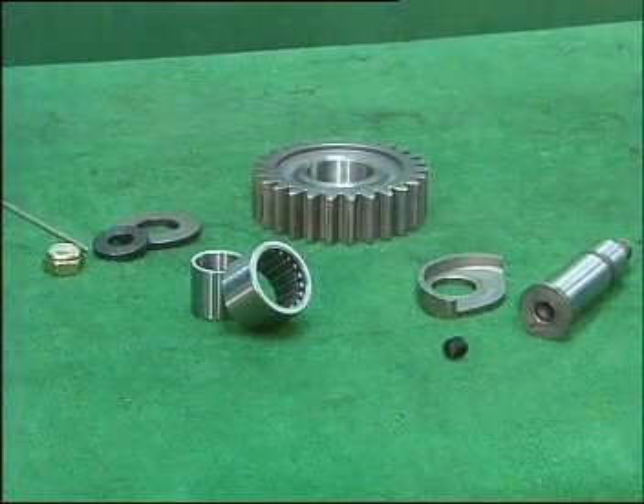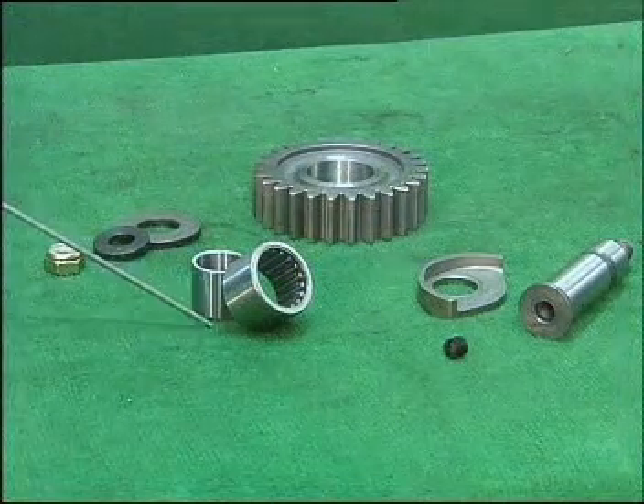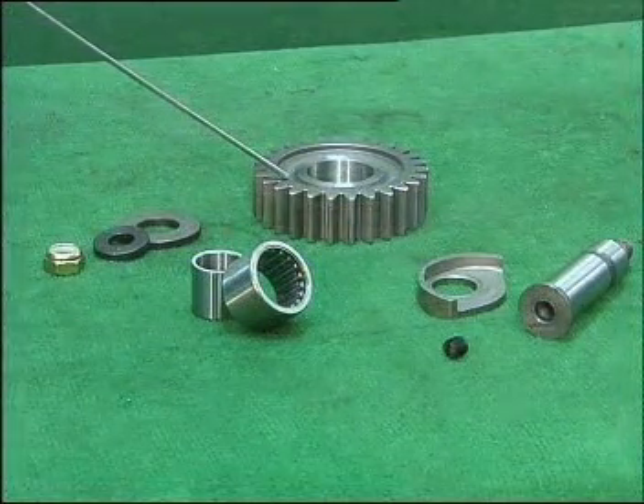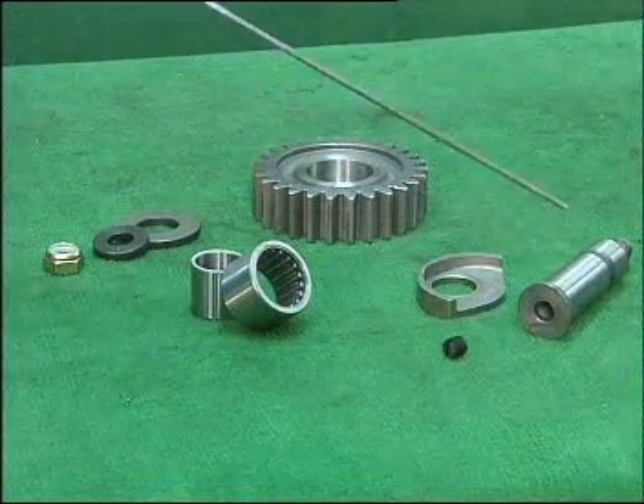It consists of flat shim, reverse shaft stop gasket, rolling needle bearing, reverse gear of counter shaft, cap shape reverse gasket, reverse counter shaft, and flat bottom fastening bolt.